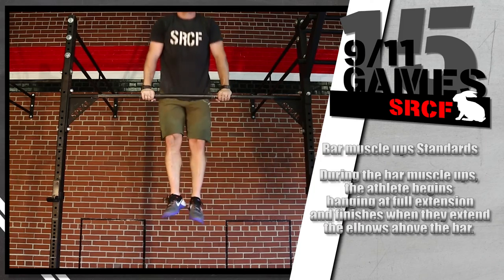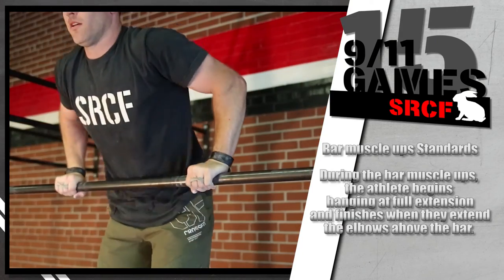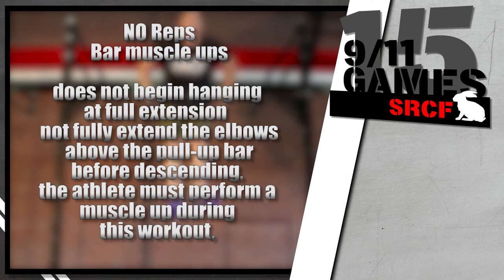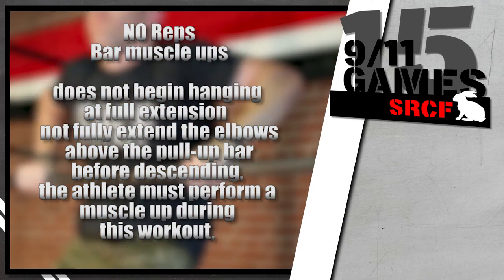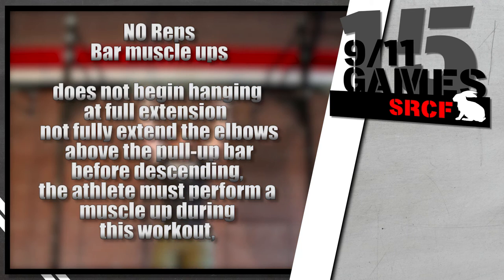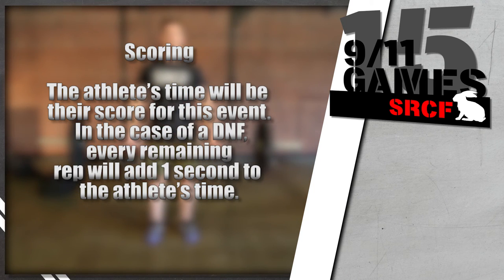During the bar muscle-ups, the athlete begins hanging at full extension and finishes when they extend the elbows above the bar. Any muscle-up attempt where the athlete does not begin hanging at full extension is a no rep. If the athlete does not fully extend the elbows above the pull-up bar before descending, that rep will not count. The athlete must perform a muscle-up during this workout; any other movements will not count.